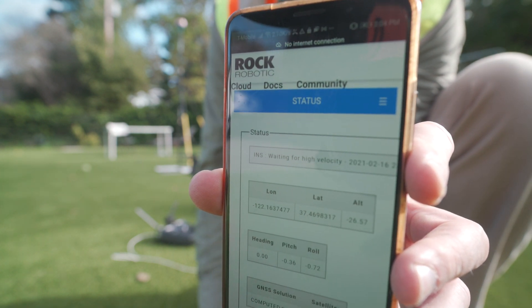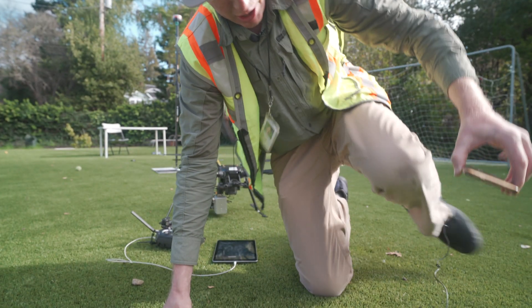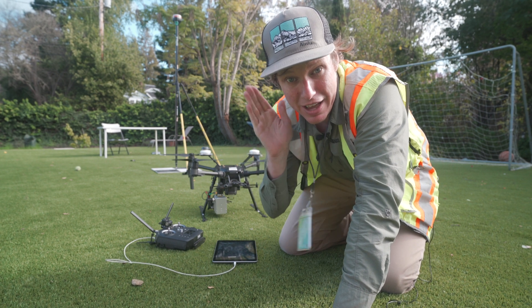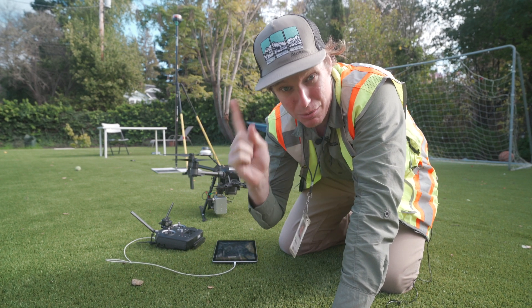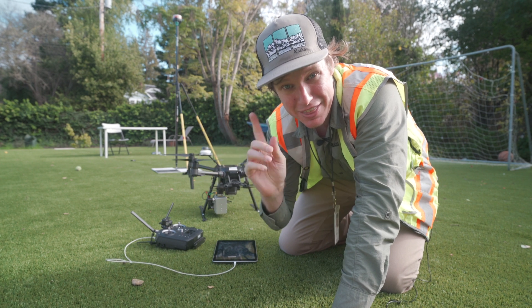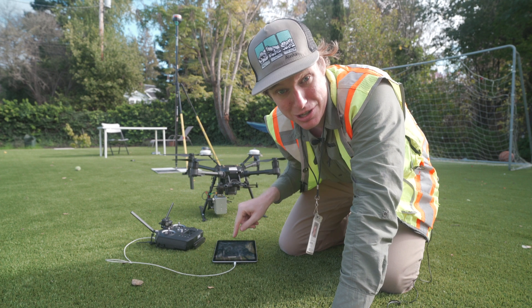Now we're waiting for static alignment. Static alignment complete — now it's time to do our calibration flight. For the calibration flight, I'm going to take off straight up in the air and fly in a straight line for five seconds — one, two, three, four, five. Then I'm going to fly two figure eights. Once I've done this, I'm going to execute the mission plan and it'll just fly automatically.